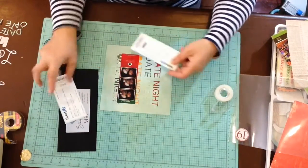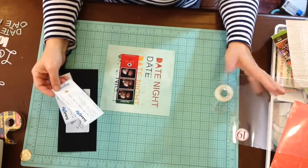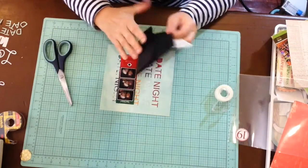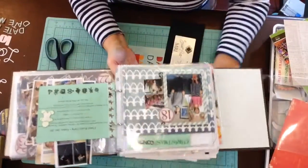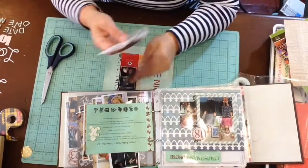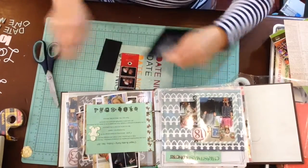I kind of want to include the tickets but I think I probably should have set up this page a little differently. I might put them in a different pocket. Oh my gosh — there goes the tripod, sorry about that. Anyway, I think the tickets will go over here in the Christmas concert section. I'm cutting off the top of this envelope and that will go just in here.